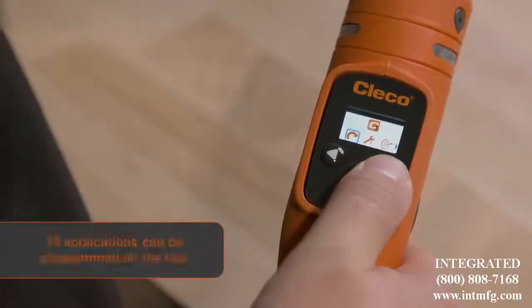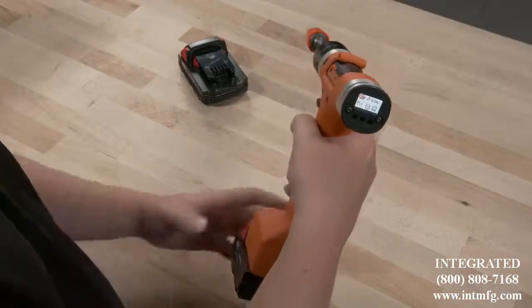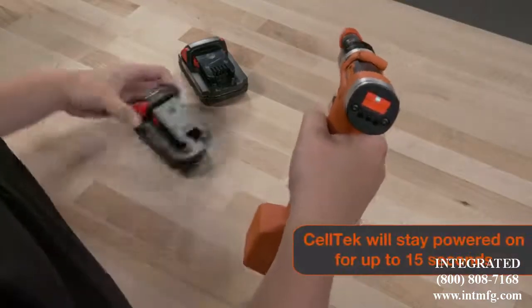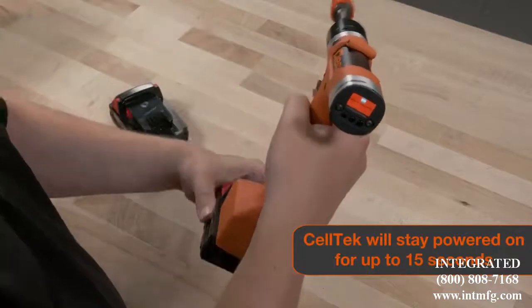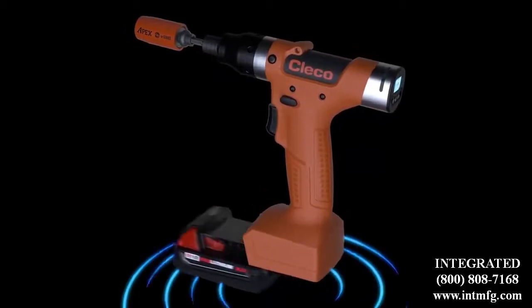CELTEK can also be programmed right on the tool and run in standalone mode for maximum flexibility. We know anything can happen on the line. That's why CELTEK is designed to keep you connected — the stay-alive function allows your tool to maintain connectivity while you swap your battery.